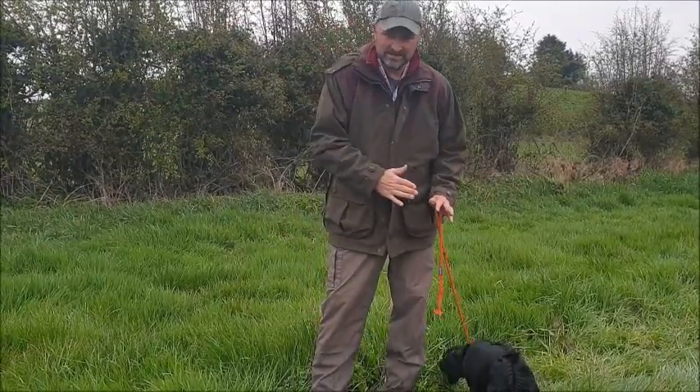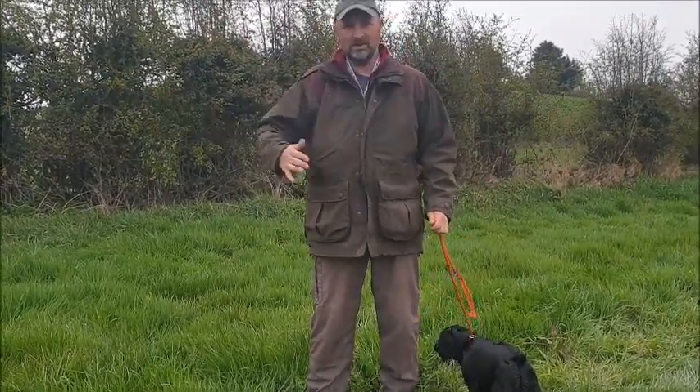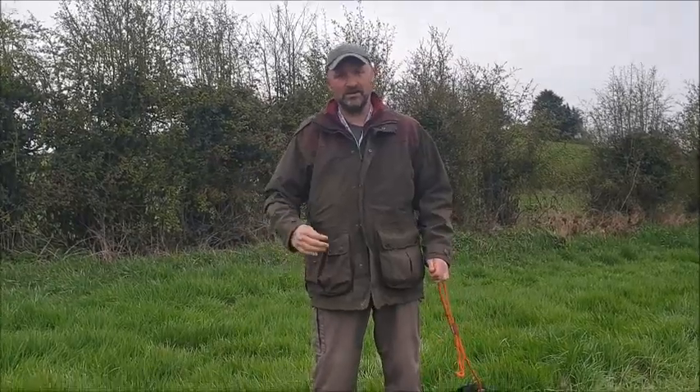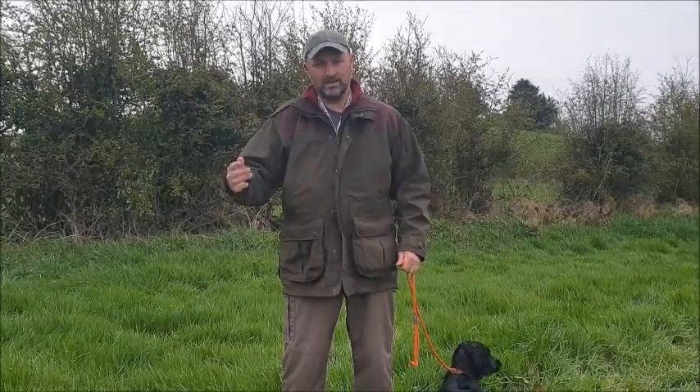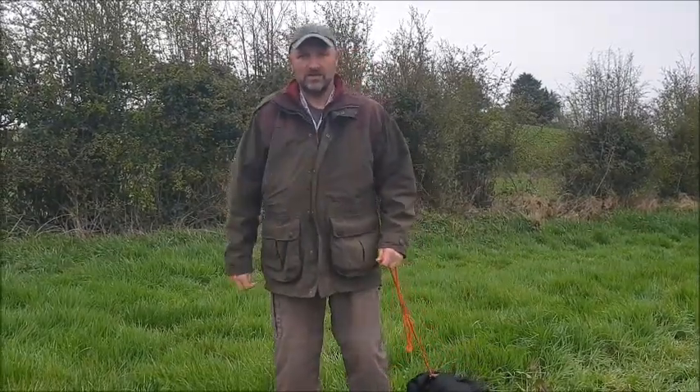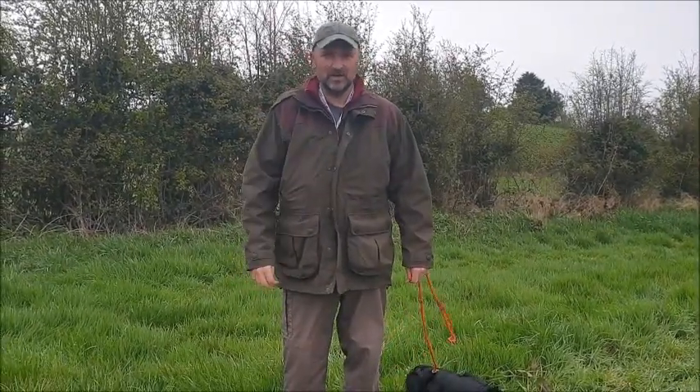Always start very, very simple, then move harder and harder and harder. As long as the dog is coping with it well, then you can still progress. But that's good - that's all Wren's going to get today. Thank you.